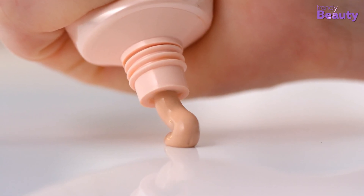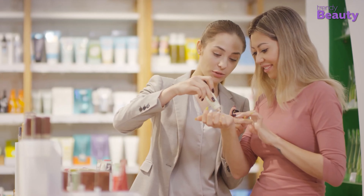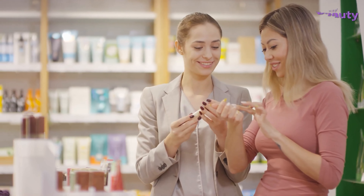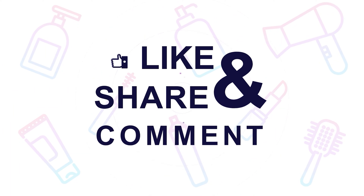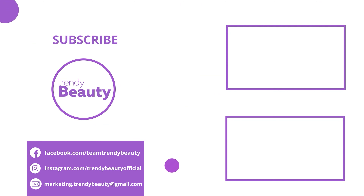So these are the tips and recommendations for a foundation for dry skin. Follow the tips and tricks and choose from our recommendations for a better experience. Thanks for watching our video. If you like our video, hit like and share it with your friends. Comment below to let us know your thoughts. Consider subscribing to the channel if you love our videos and press the bell icon to get notified of our future videos.